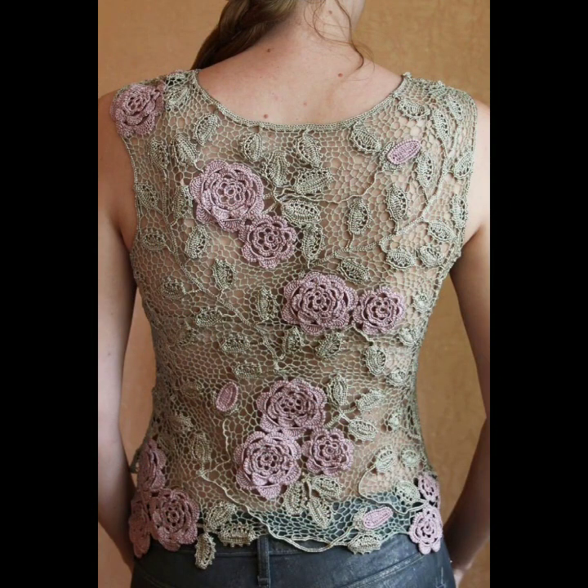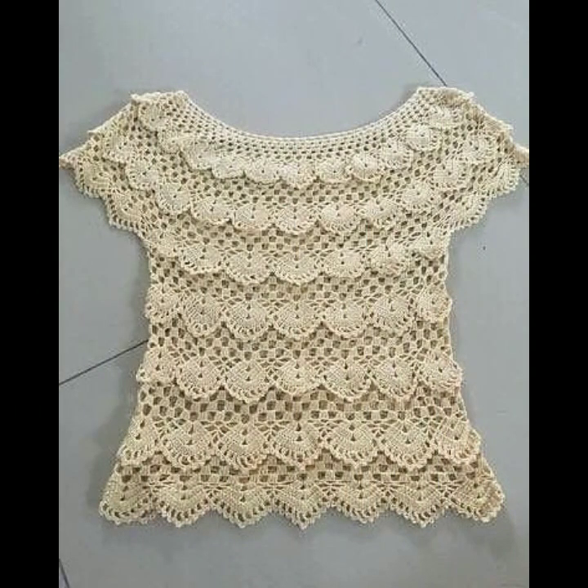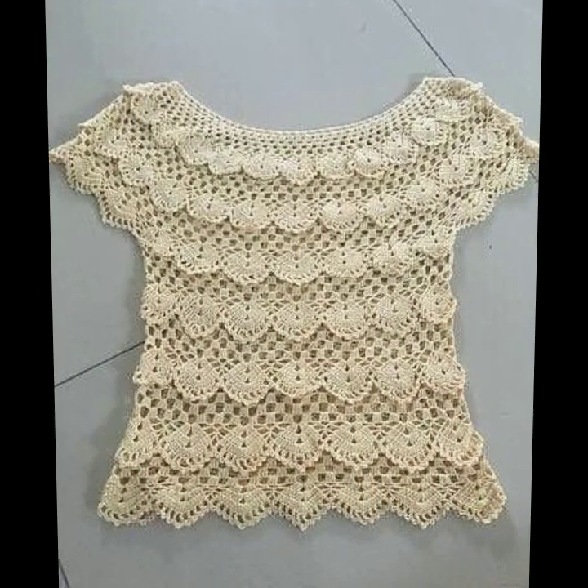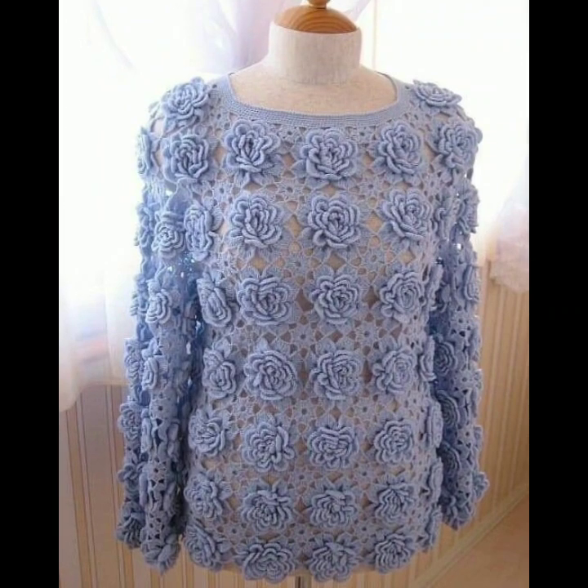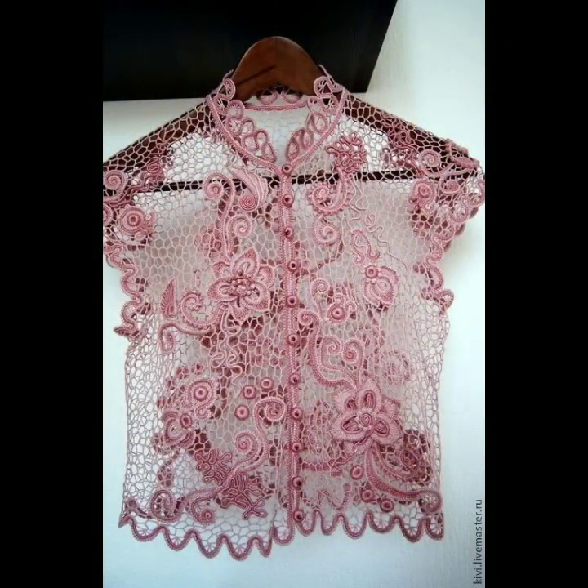Friends, if you are loving these crochet blouses then please do like my video. Dear friends, please subscribe to my YouTube channel and press the bell icon. After clicking the bell icon you will get all the notifications of my upcoming videos and you will never miss any video of my channel.